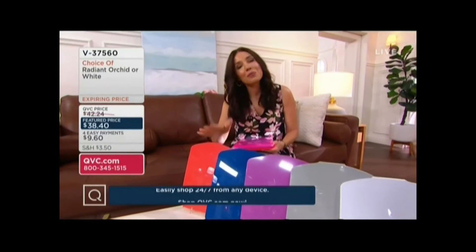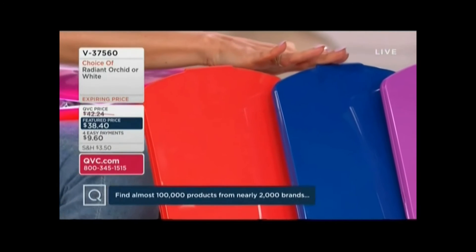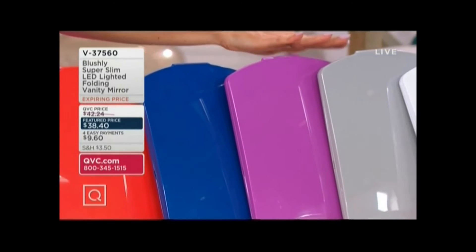Let's go through the colors. They all do the same thing — just pick the color that makes you happiest. Living Coral, Blue, Orchid, Gray, and White.